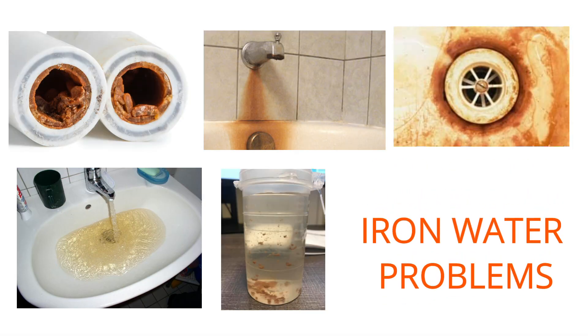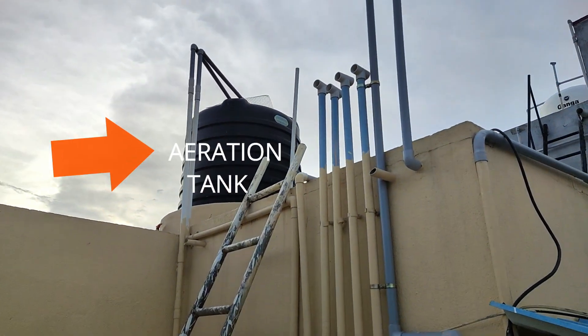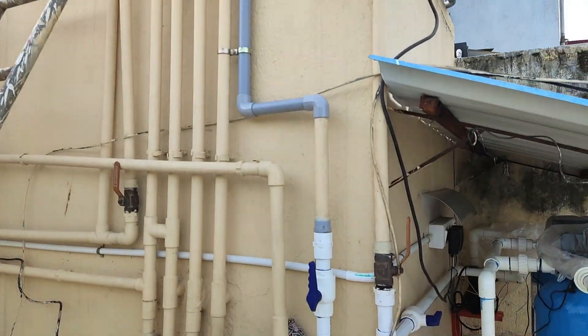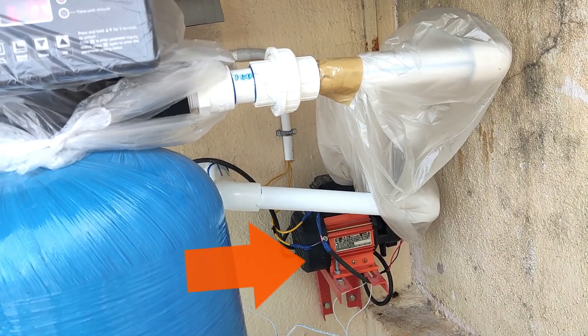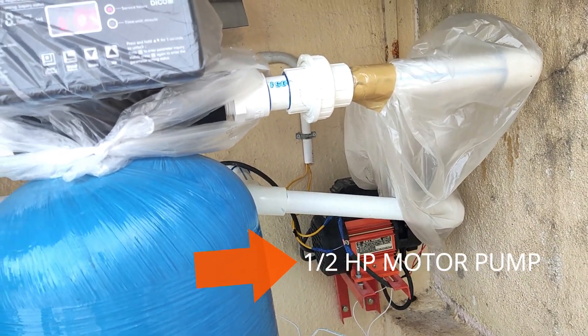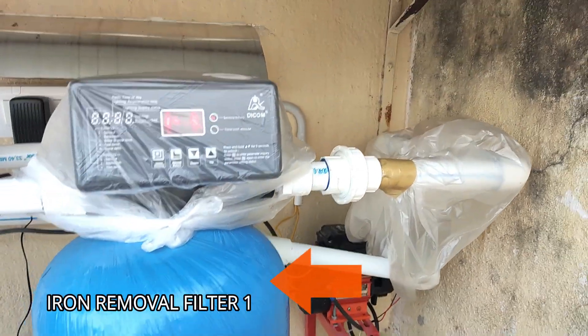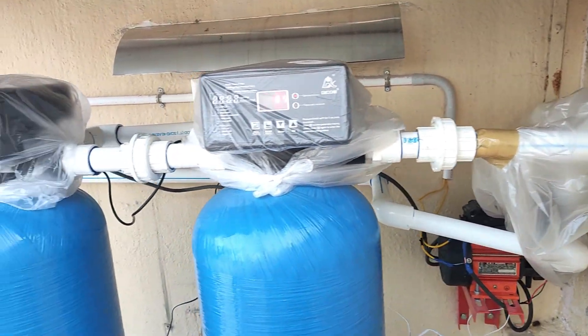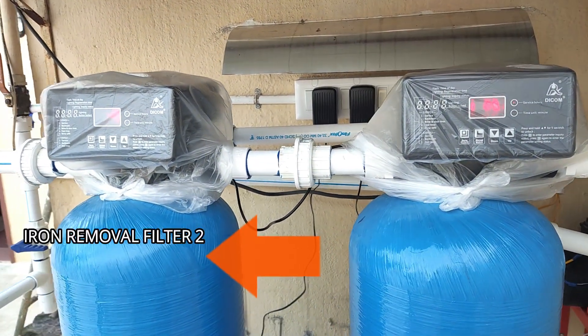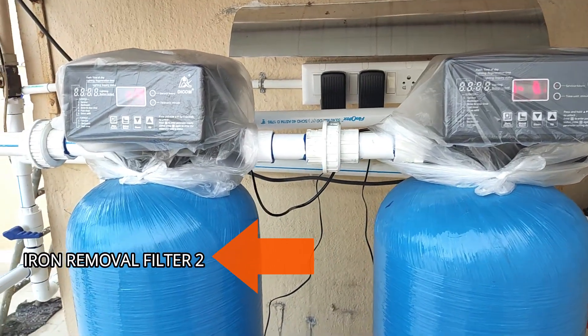This is the customer's aeration tank, and from this tank the line is passed to our filtration system area. The line is taken to a half HP motor, which pressurizes the water and passes it first to the first iron removal plant filtration system, and then from there to the second iron removal plant filtration system.